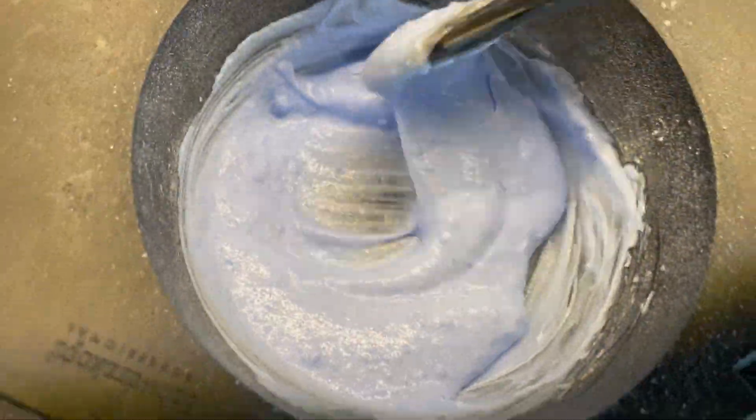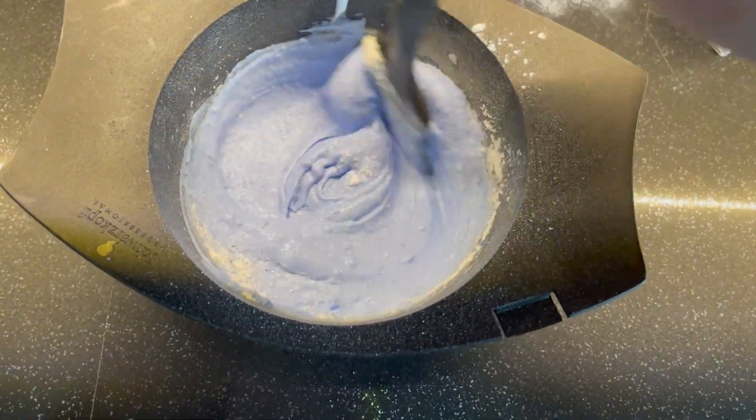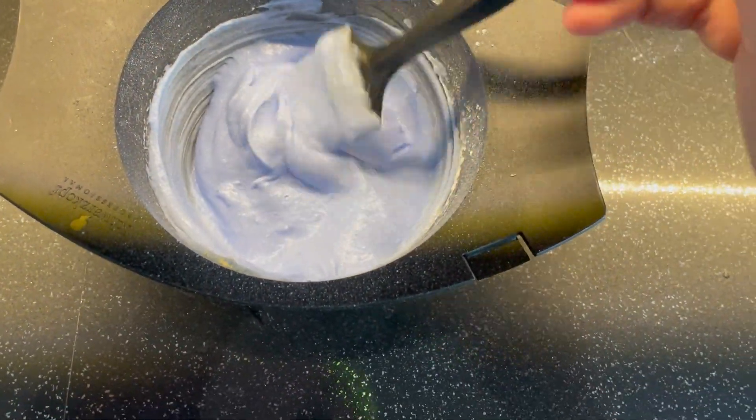This is too liquidy — it's like yogurt. I don't want yogurt; I want more toothpaste-y, not quite toothpaste. So I add a little bit more of the clay to dry out my texture a little bit more, so I can paint with it and have a thicker, more viscous bleach on the hair.